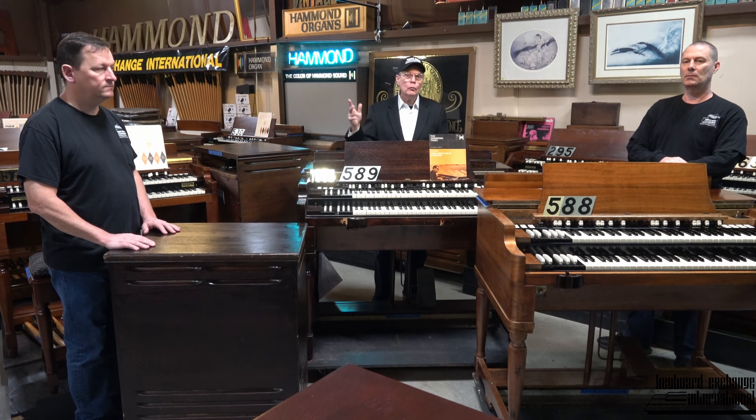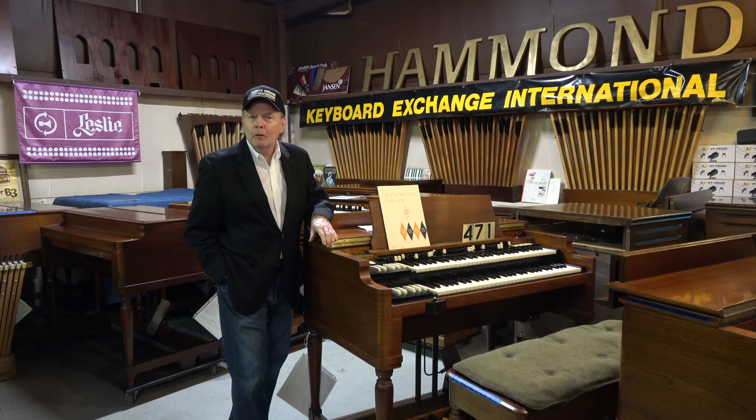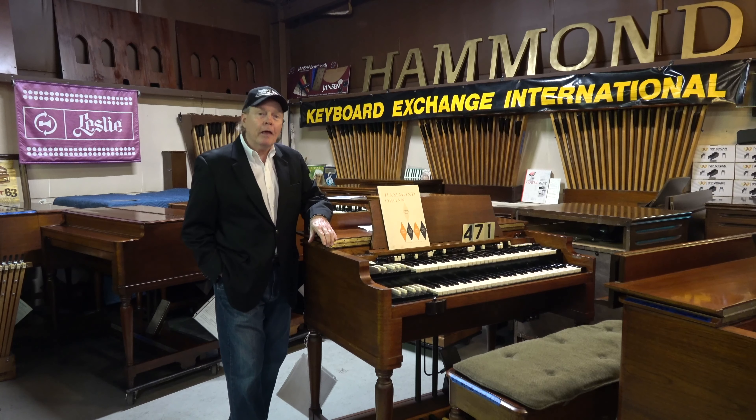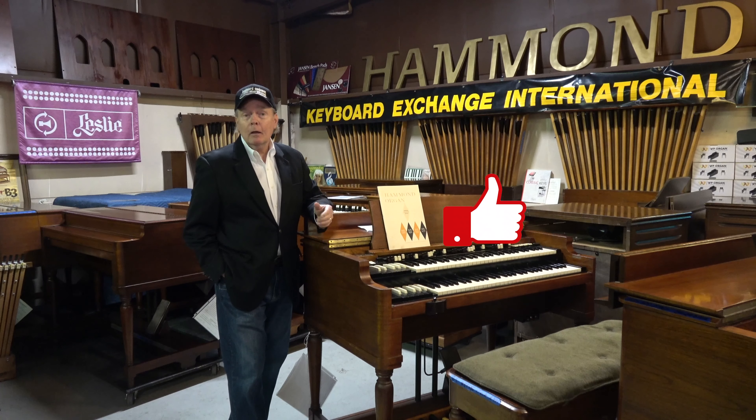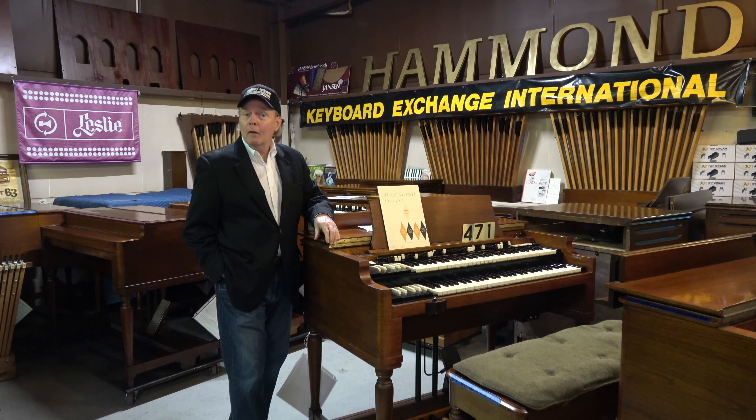So anyway, folks, we bid you adieu from Keyboard Exchange International here in sunny Sanford, Florida. Take care. And it would also help greatly if you could subscribe, like, and ask for notifications for when we have new videos — that would be a big help for us. We thank you once again. I'm signing off for now, but we will be back. Thank you.